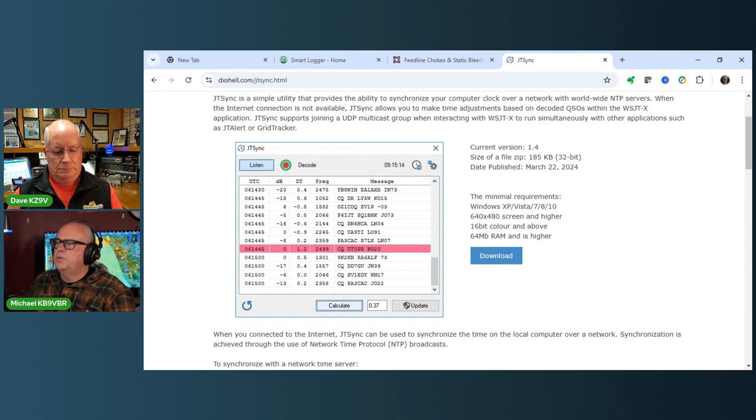The second thing JTSync can do is, if your synchronization is reasonably close - within about a second - but if you're too far off and can't get enough decodes, it will listen to the stream. If you look at the DT column on the decode screen, those are everybody else's times in relation to you. It will take everybody else's time stamps, average them out, and you can then set your clock to be synchronized to what people are actually doing on the FT8 waterfall.